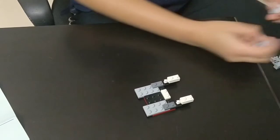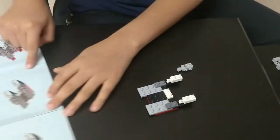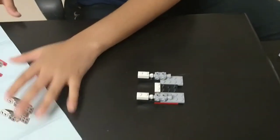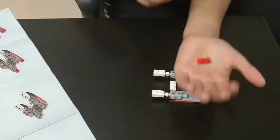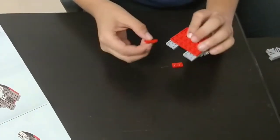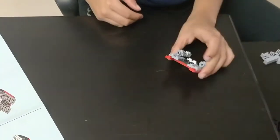The eighth step: you need 2 of these light grey pieces which look like this. Take them and place them on the grey color pieces. The ninth step: you need 2 of these. Place them on the bottom of the grey pieces. So now only 2 light grey blocks are visible from below.